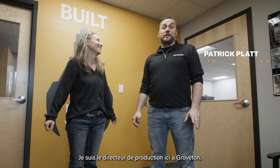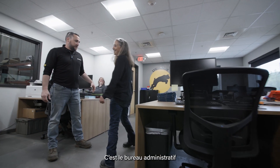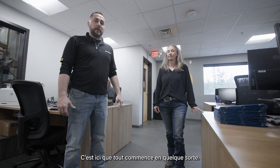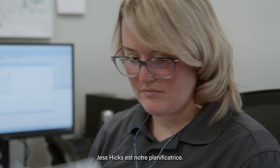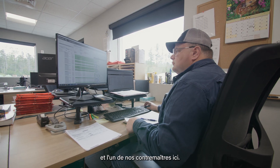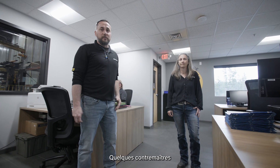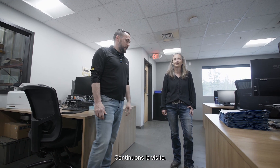Hello, I'm Patrick Platt, the production manager here in Groveton. I've been with the company since 2019 and I'm going to take you on the tour. This is the administration and production office — this is where everything gets started. We have our production support team: Jess Hicks is our planner, Sean Whiting is our robotics technician, and Brian Connery, one of our foremen, does our sheening and painting. A couple of the foremen are already on the floor so we can keep moving along.